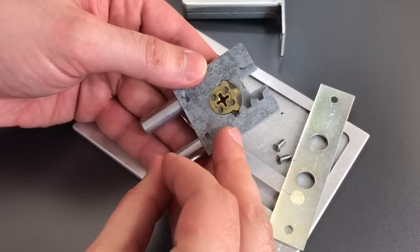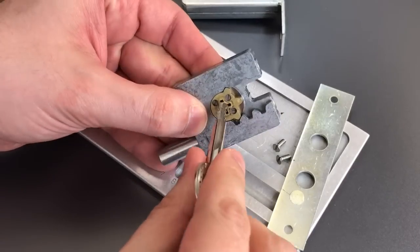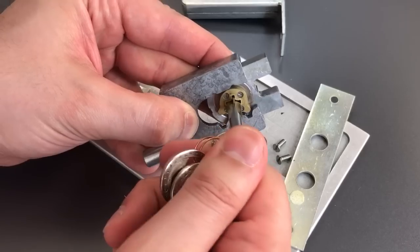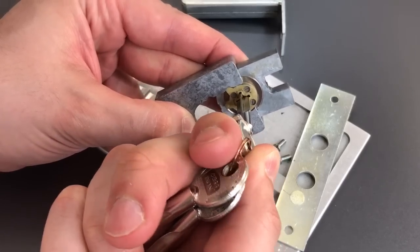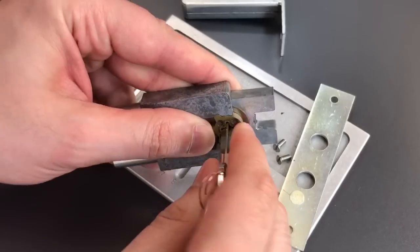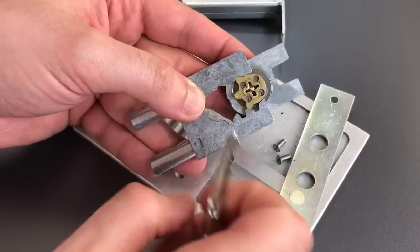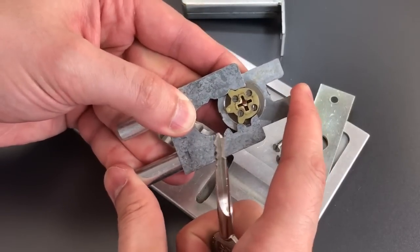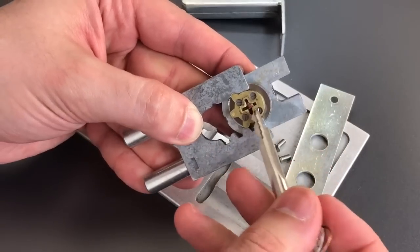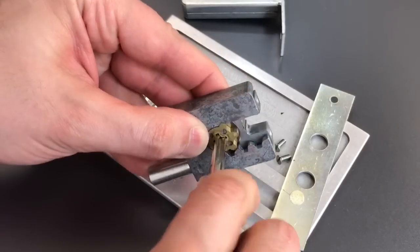If we take a look at the opposite side of this, we can see the part of the mechanism that makes everything happen. Once we insert the key, we turn this and it works like a little gear. Let me take the key out. And then we have this piece up top, and that keeps this from being pushed in either direction once you have this set. And then the other way, it works very nicely.